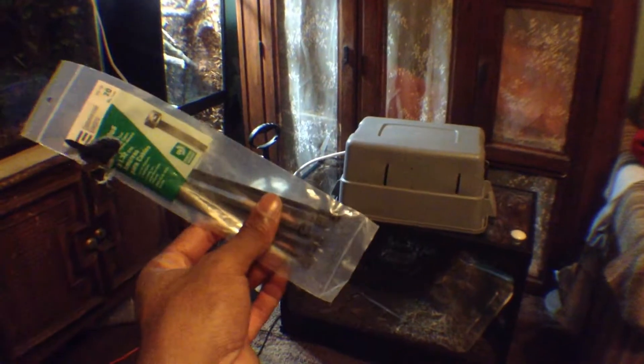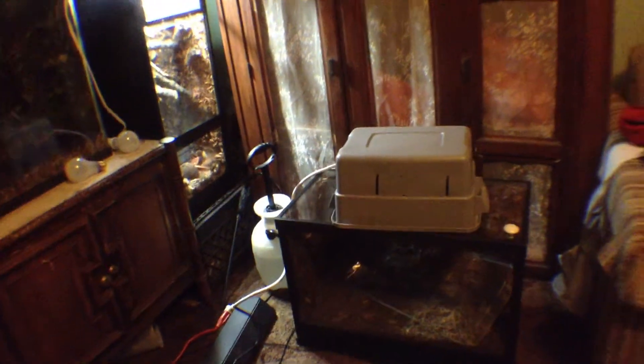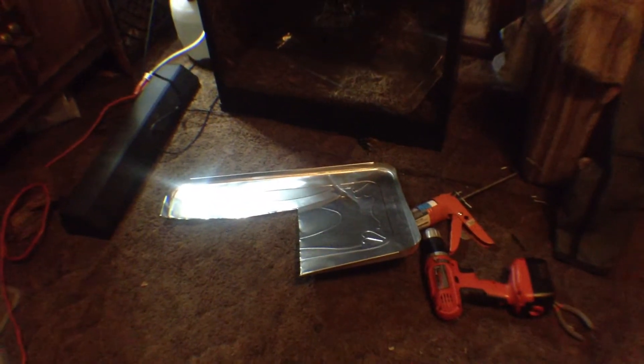Along with some nice zip ties — you guys know what these are, you use these to make your false bottoms. This tin pan and some silicone.